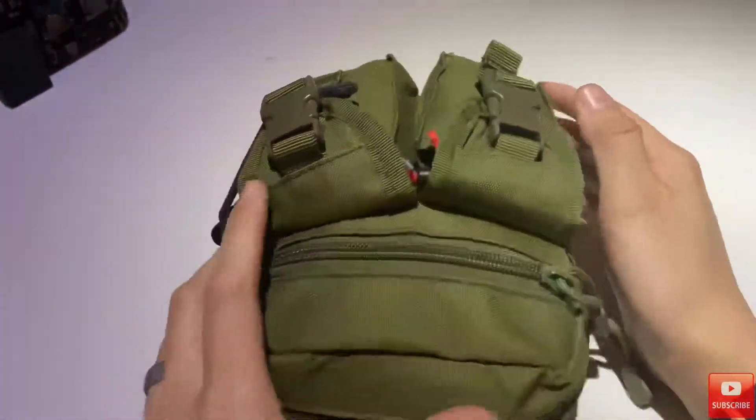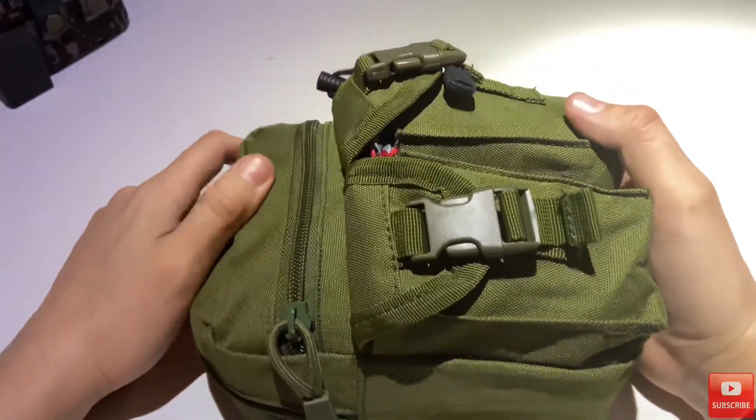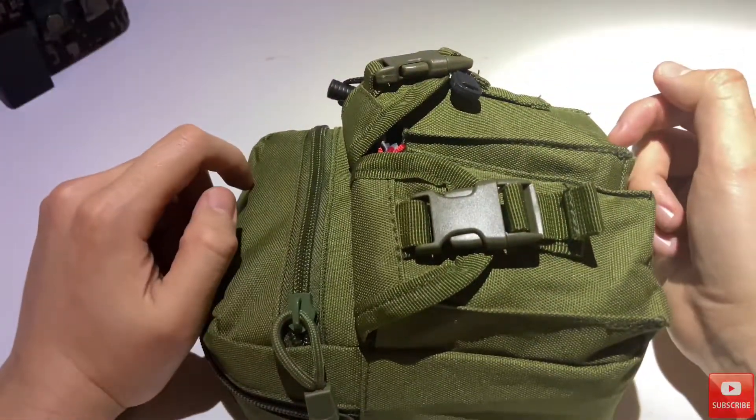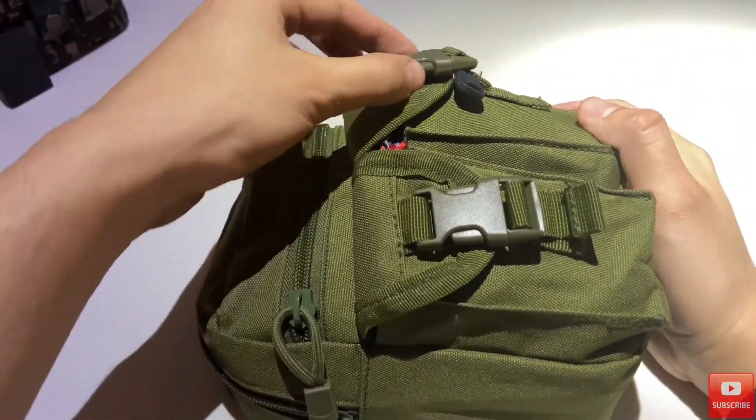If you watched my previous video, last week I posted about this fire kit and how I would eventually go over it. Well, today is that day. So let's look at what's inside.